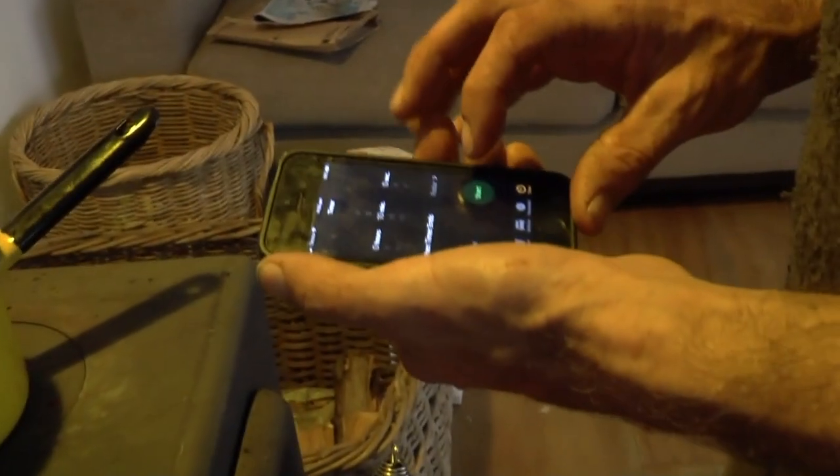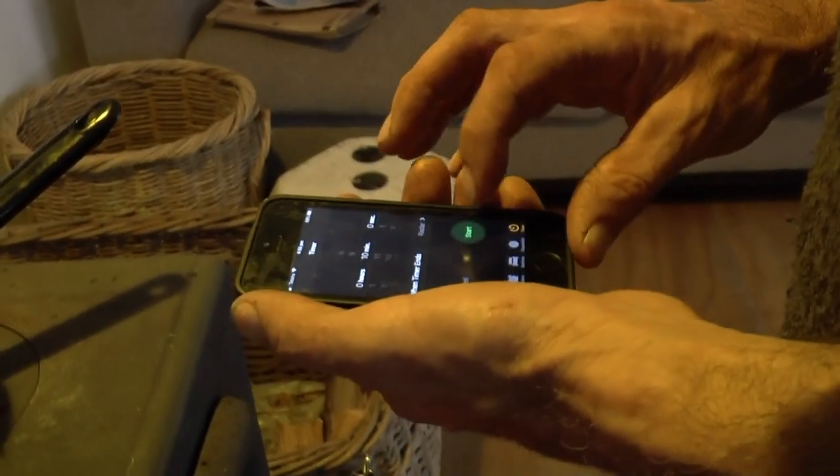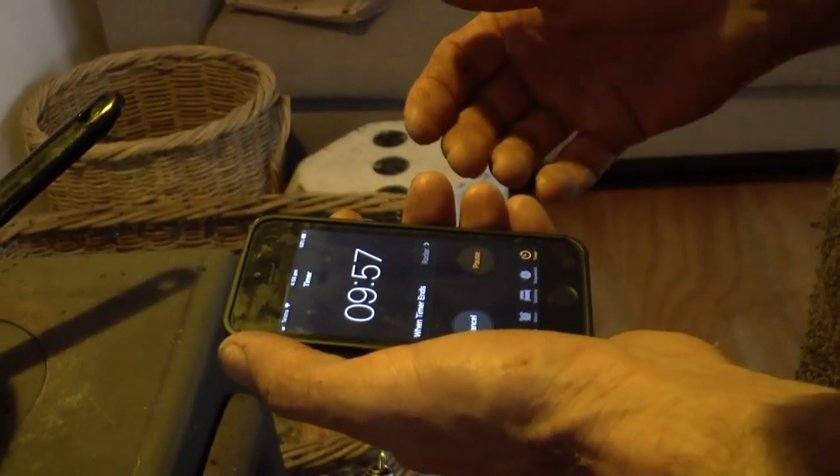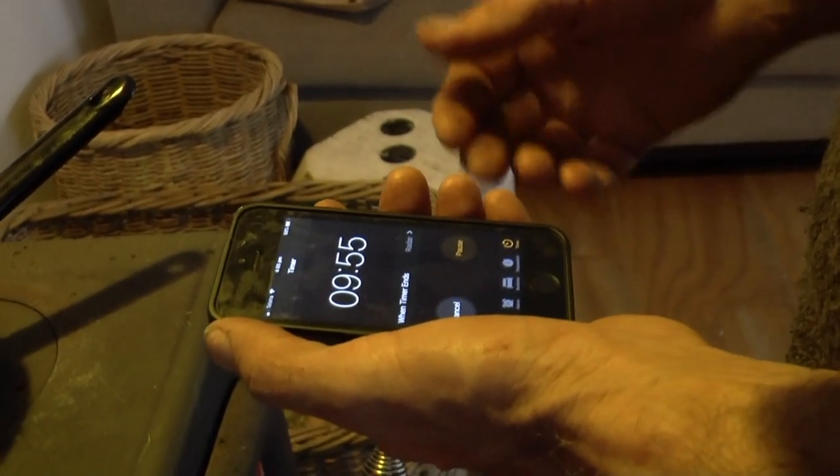It's a good idea to set an alarm or a clock for 10 minutes just so you absolutely know it's had a minimum of 10 minutes — you can boil for longer of course. Okay, we're ready for the last boil, so we're going to do something slightly different here.